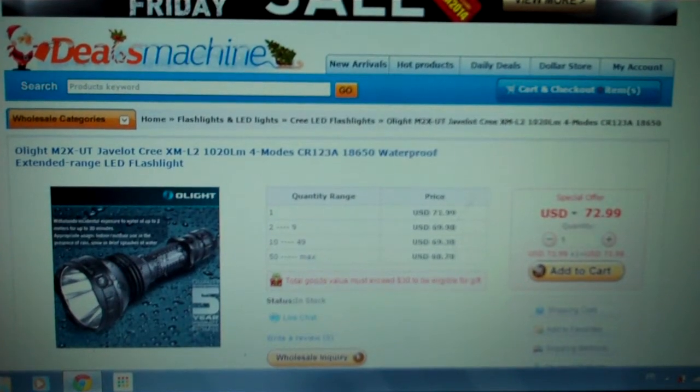Hey guys, Pat1979 here. I just want to share with you guys a great deal that I found on a website called DealMachine.